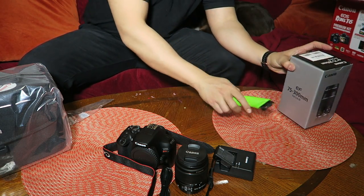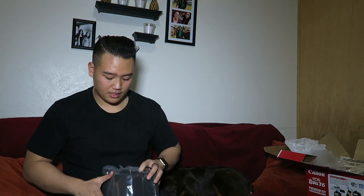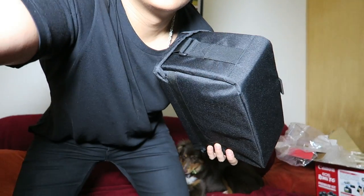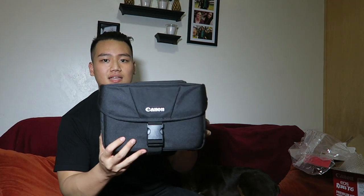Let me show you guys the bag. This is a nice size bag. It's a solid Canon bag — next to the camera you can see it's pretty big, a good size. I'm really happy about it, a lot bigger than my old bag, that's for sure.